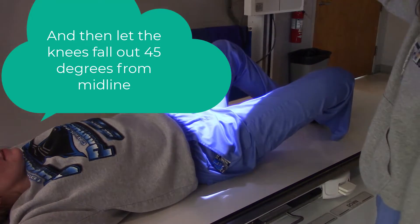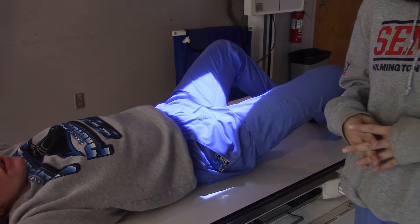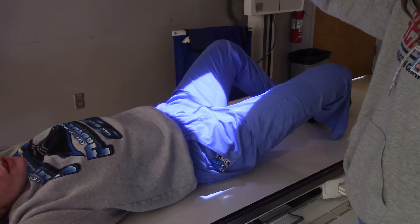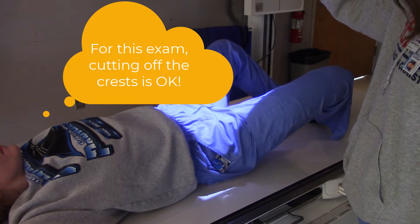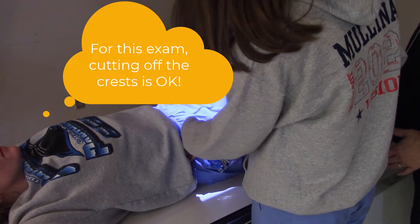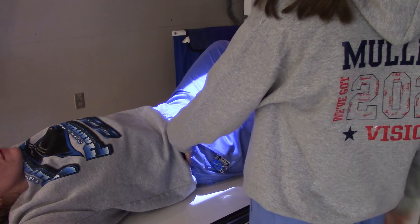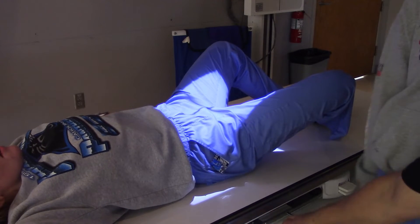Are we going to include her crest on this? Well, if you're going three inches below the ASIS, isn't it going to cut it off a little bit? Possibly. The picture shows a little bit of crest. Right there? Well, that's as far as it didn't go. I barely got it.